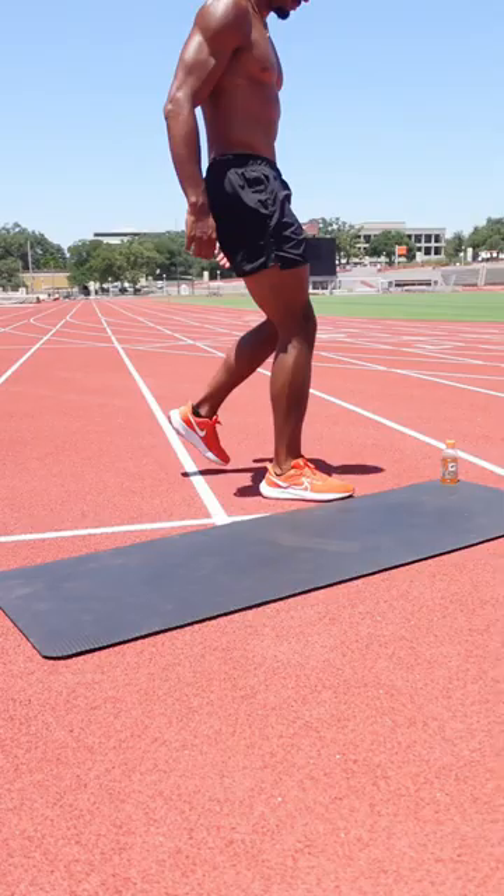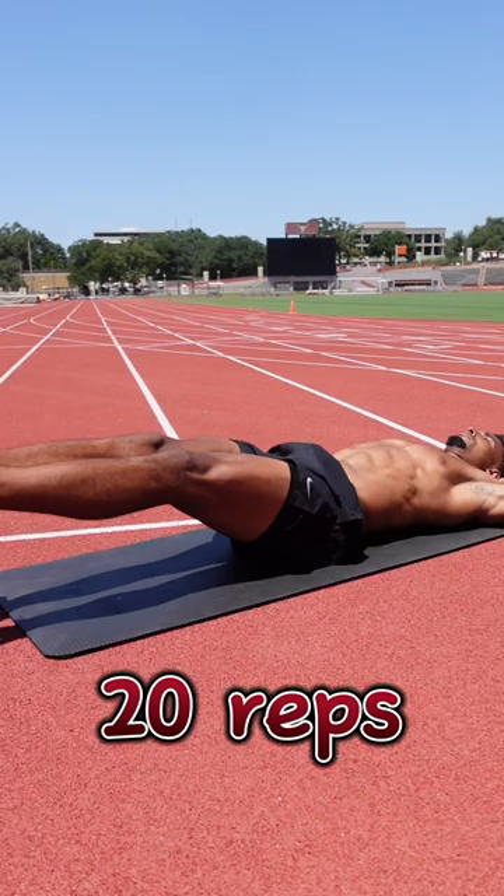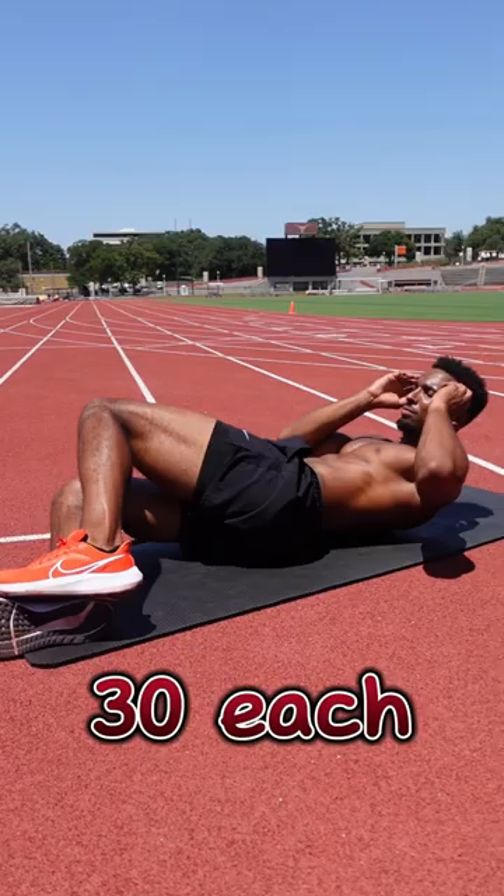We start with 20 straight leg raises and we don't put our hands on our ass because that's cheating in my mind. After that we jump into side crunches and we do 30 each side.